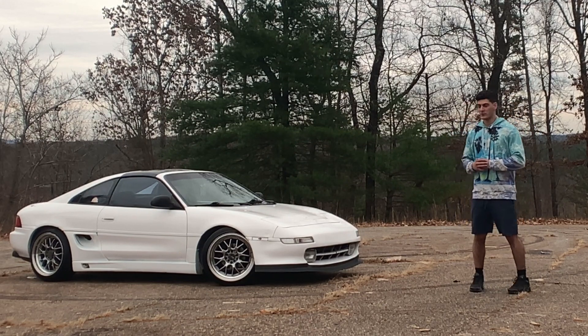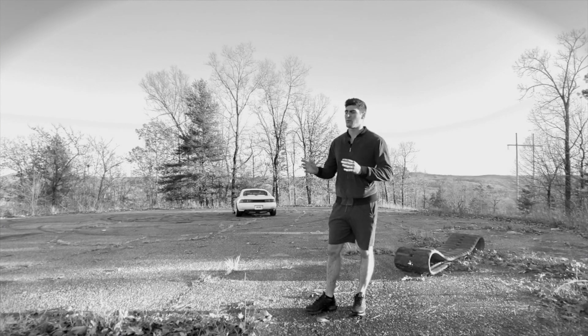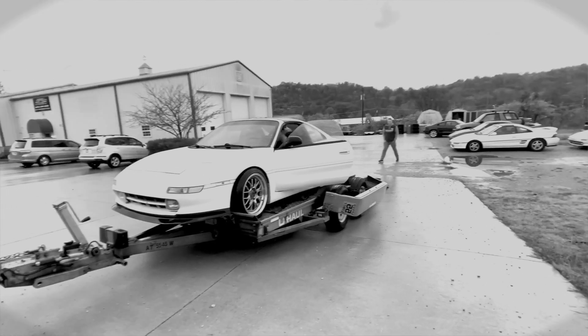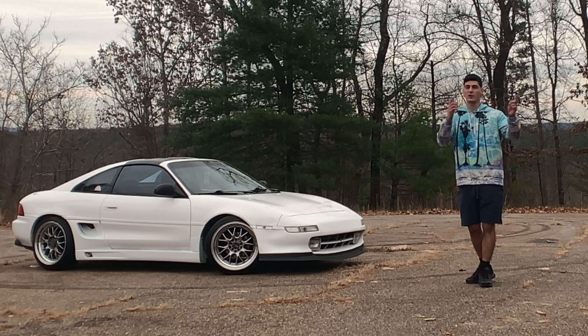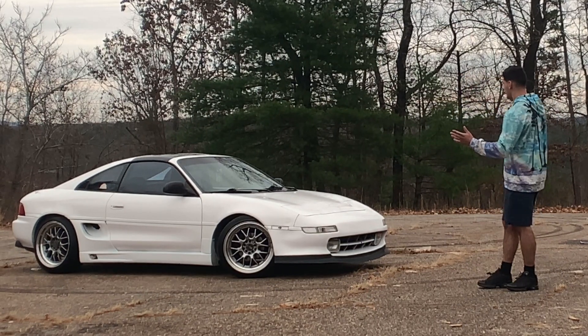What's going on guys? Tyler, aka SnapOverSteerMR2. Today we're in the same location as the last video, but obviously we're doing a different video. Last time I covered the process of going through TCS for a Gen 5 slash Gen 4 swap 3SGTE for your MR2. If you missed that video, go back and watch that one first and then come back and watch this one.